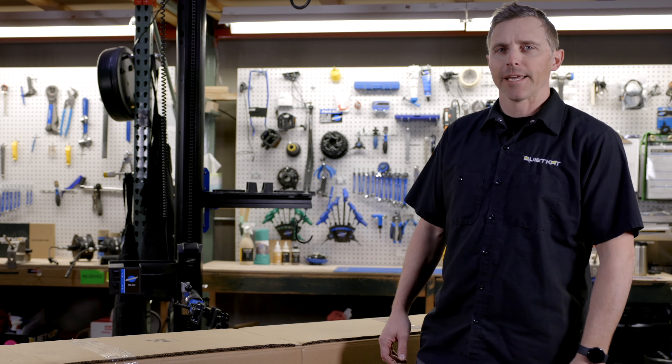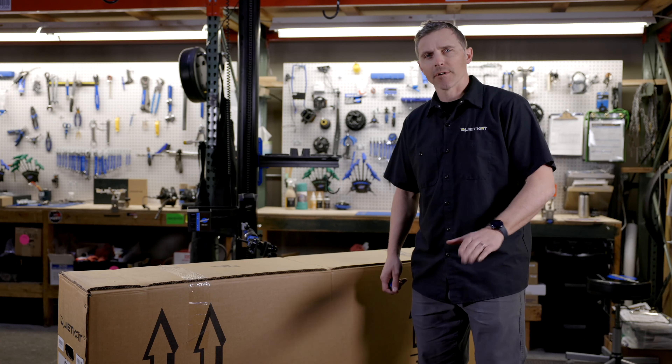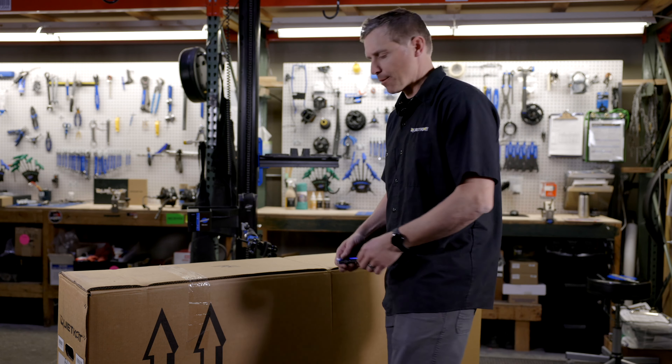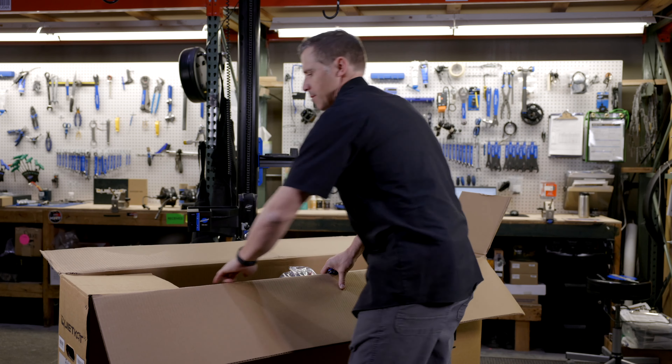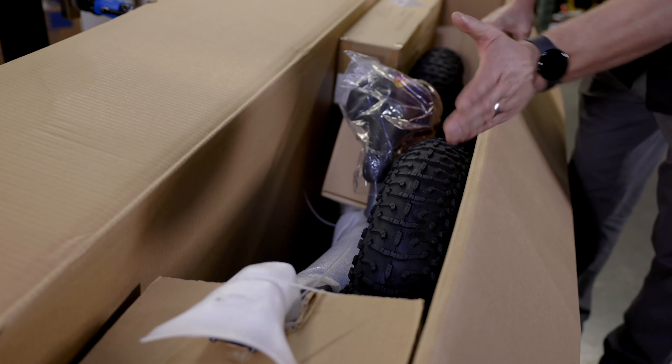How's it going? Chuck here with Quiet Cat eBikes, here today to talk about unboxing and assembling our 2023 Ibex. First thing we're going to want to do is crack the box open. Once you've got the box open, let's go ahead and take a look inside and make sure that nothing was damaged during shipping.